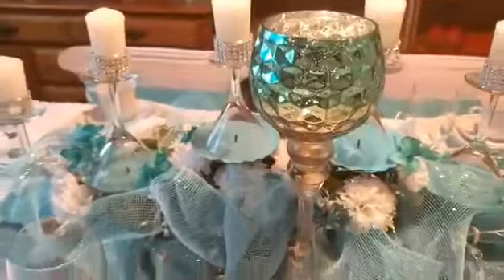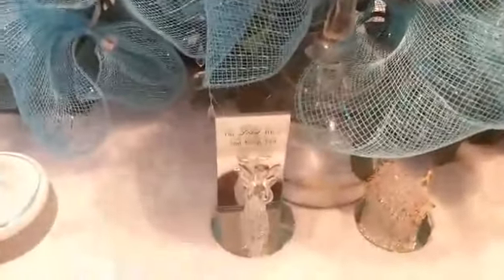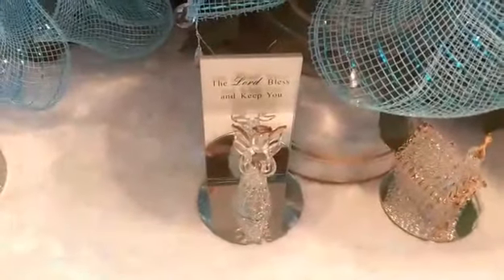This item I got from Roses for $5.99. I added an angel and a church, and this angel says, 'Does the Lord bless and keep you?' And I hope that you all are being safe.